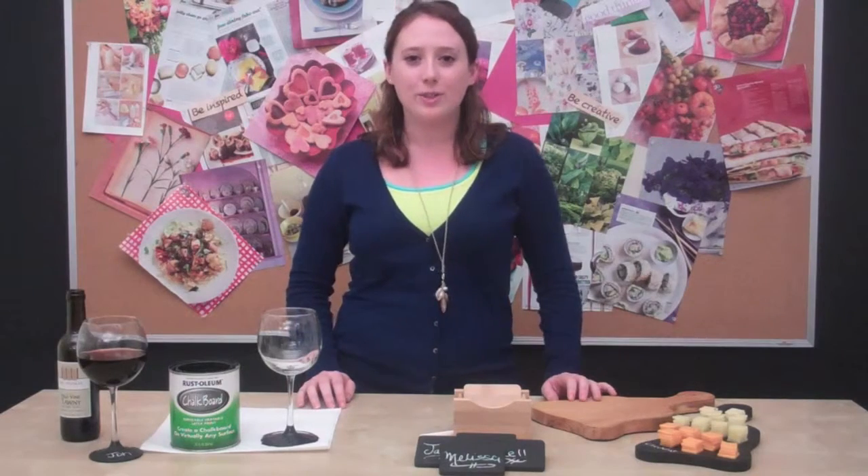So head on over to celebrations.com for the complete how-to on all of these projects and more party inspiration.